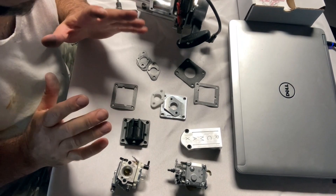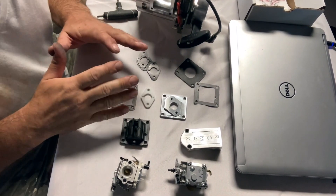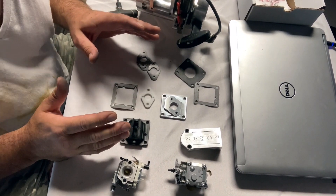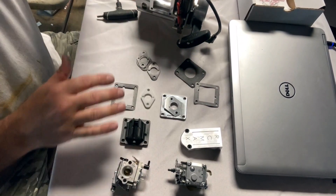I promised Mike at Taylor RC Max that I would go through this and do a little tutorial to help guys who are either rebuilding their engines or just doing some general maintenance. What I wanted to go through today was basically the gasket layout — how everything fits together and how you should assemble it.